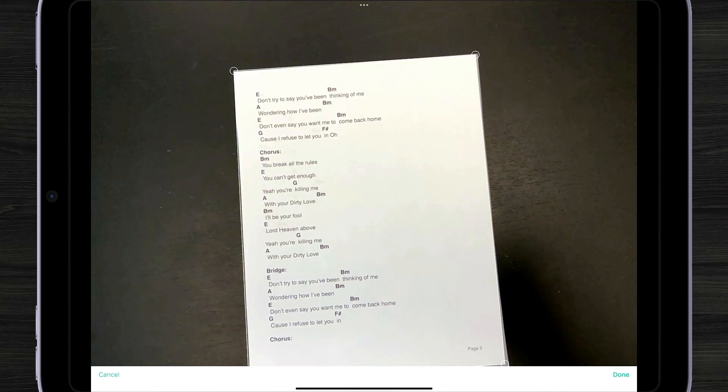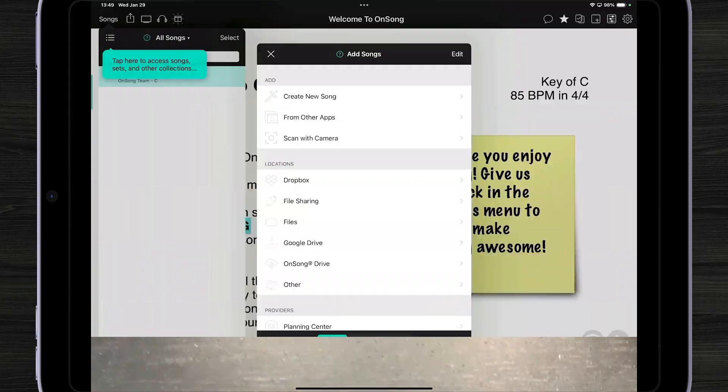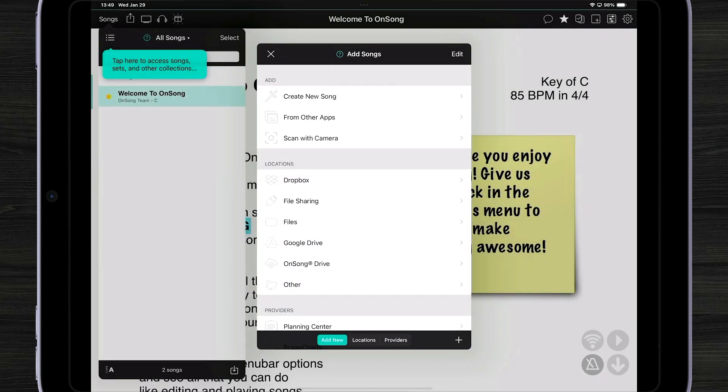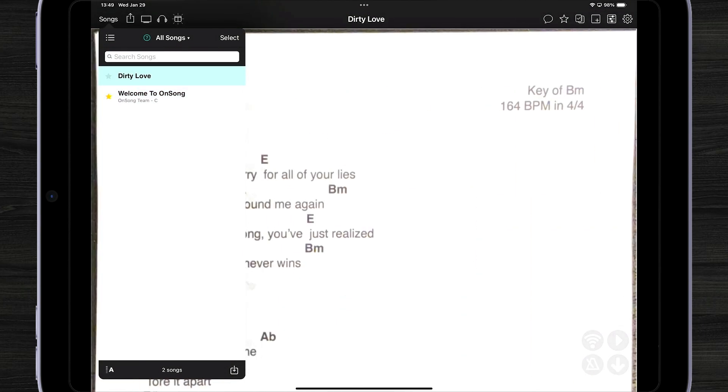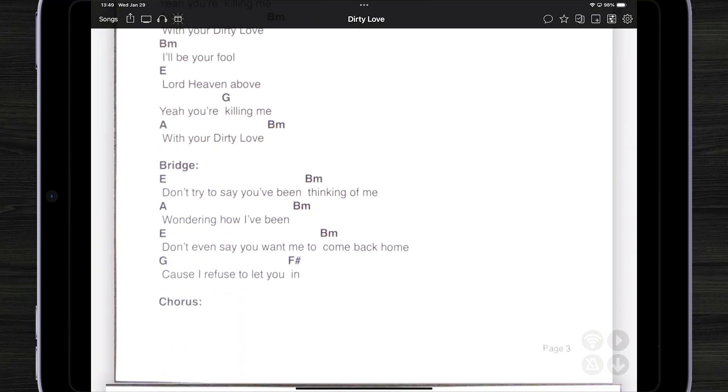You can also crop those images a little bit differently for the best result. We can do some tweaks as well. When we're all done, we can tap Done and hit the Save button in the lower right corner. Now we can give our document a name and hit Import. OnSong then imports our PDF file and allows us to review and view it inside the song viewer.